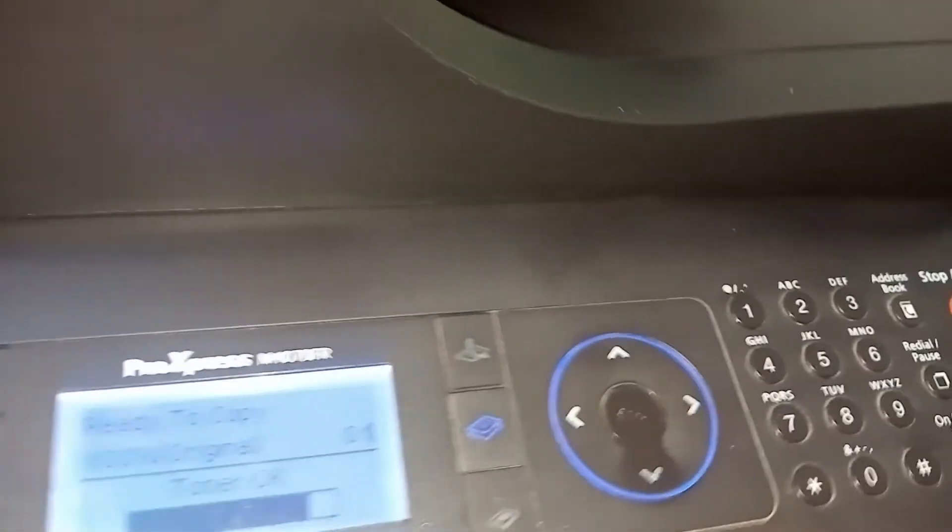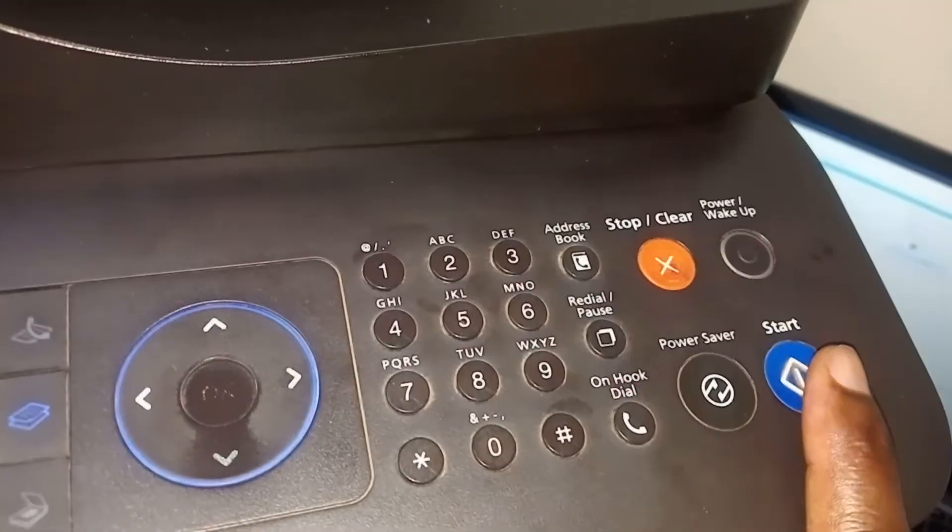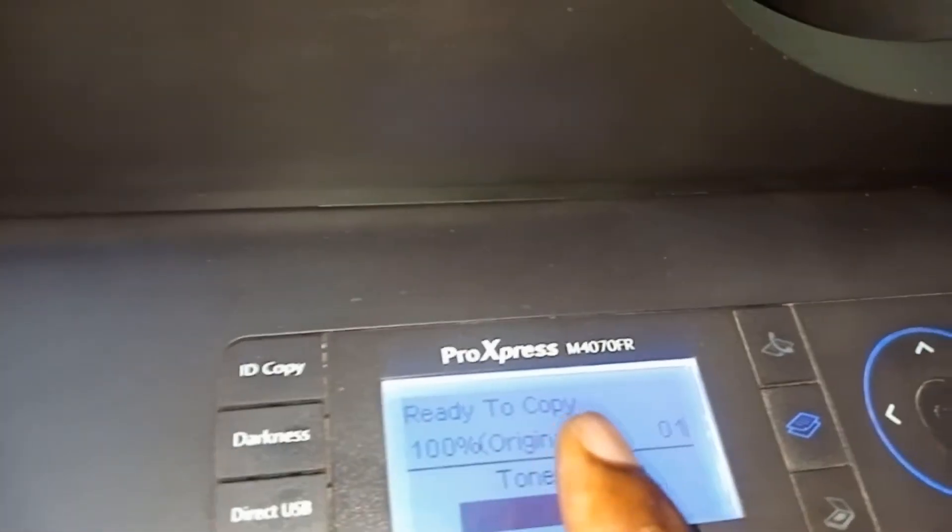So this machine, whenever I tried to make a copy like this, it said 'not available.' I tried to make a copy, and it said 'not available.'